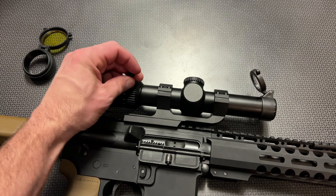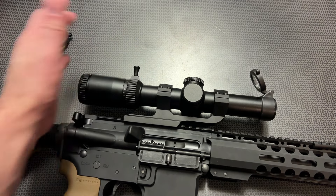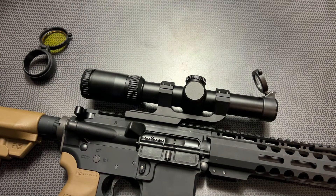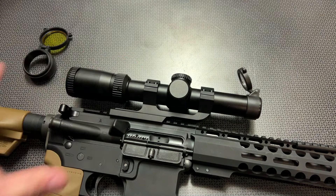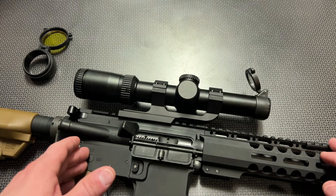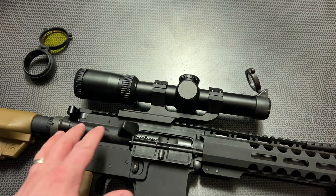That's key because if you're tracking game across a field — something like a coyote, a hog, or even a deer — you can get a wide field of view at the 1-power setting or even the 2- or 3-power setting. When you want to take your shot, you can quickly flip over to the 8-power setting and utilize the bullet drop compensation in the reticle system. The glass clarity is so good at the 8-power setting that you can make out the reticle, find detail at a distance, and take shots pretty much as far as the 5.56 round is effective. Your limitation is going to be the round more than the optic itself.